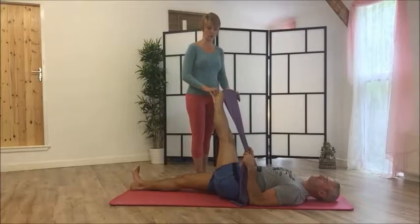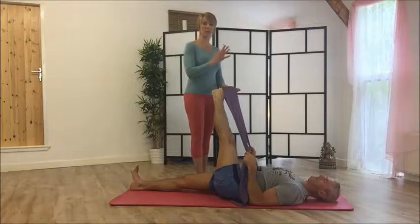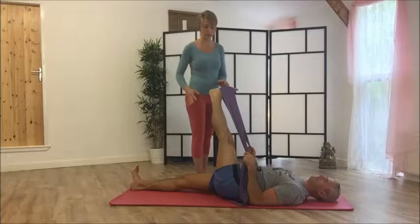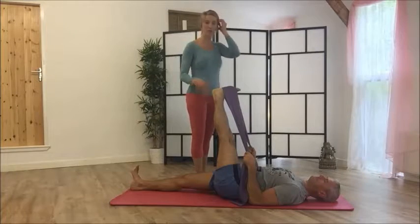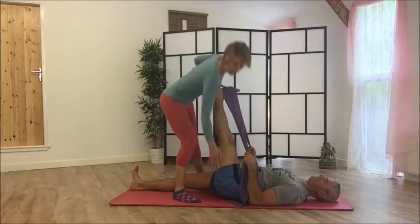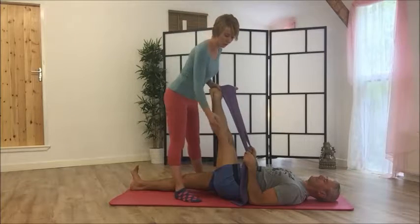From there, release it and then take the leg across the body. The reason I say release first is that if you take it straight across you don't know how tight you are over there — it might be quite painful if you move too quickly. So release it first and then increase the stretch.